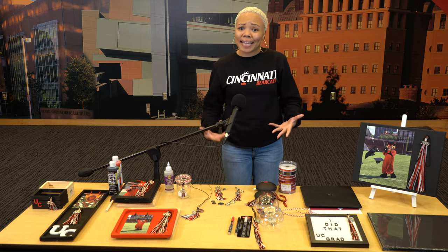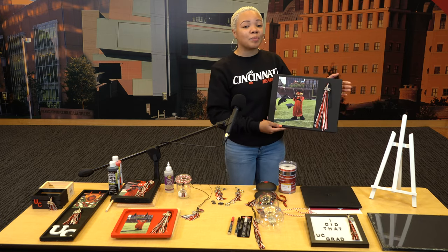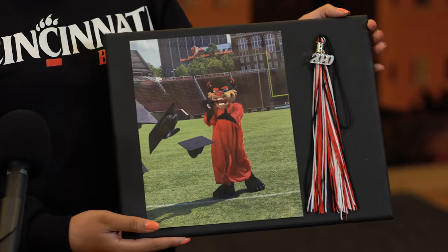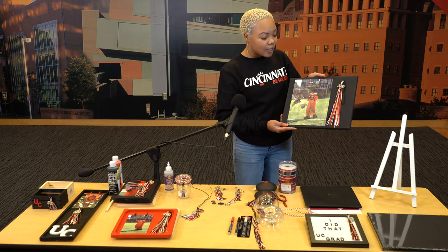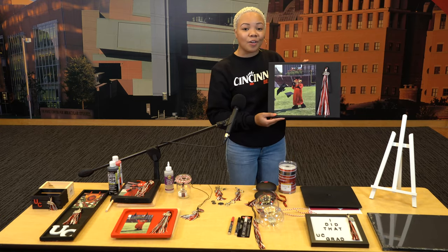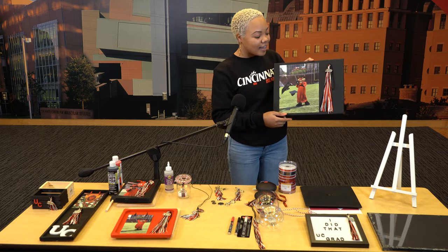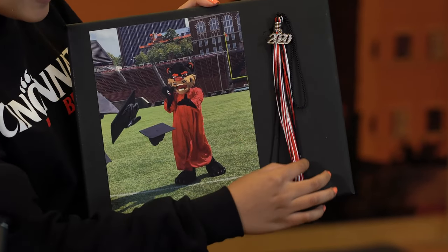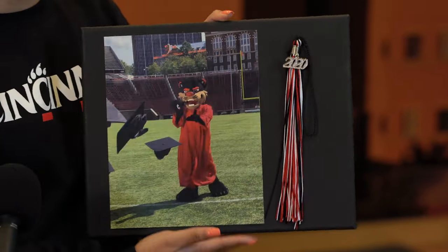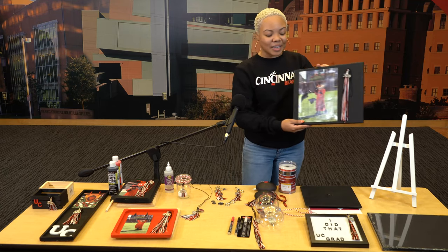Another very easy thing you can do with your tassel is create a canvas. For my non-artsy folks, you can simply buy all of this at Michaels. We purchased this already made black canvas — a good UC color. You can take a photo of yourself; here we have our Bearcat mascot looking good. Get some tacky glue, glue it on there, and take your graduation tassel and glue it to the side. Just hang it on your wall, give it to your mom or your grandma, and you'll be good to go.